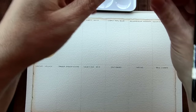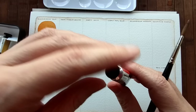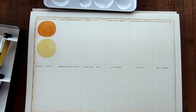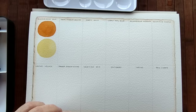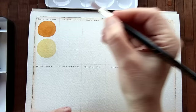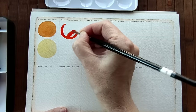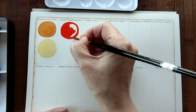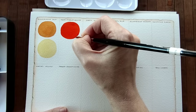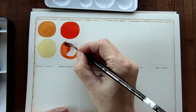Next we have the Transparent Pyrrole Orange. I'm not sure if this is the Pyrrole that I already have. Opening it carefully — these need careful handling when opening, limited squeezing. Oh, that's a lot of colour. Let me try that on the paper. Whoa — that is intense! It's quite opaque.